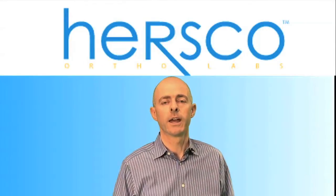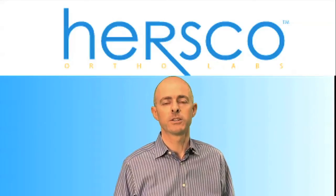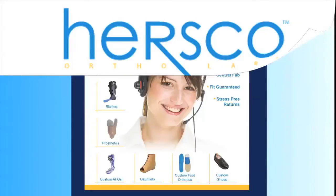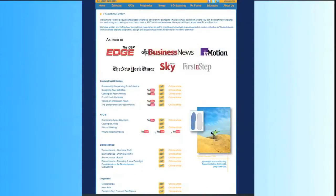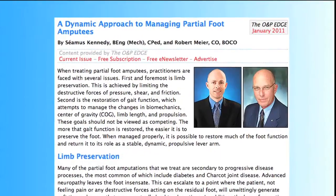For more information on handling partial foot prosthesis for these patients, please feel free to go to our website, hersco.com, and click on the Education tab. There's an article and a link there, Managing Partial Foot Amputees, that provides more information and some guidelines for casting. Thank you once again for joining us at Hersco Online.